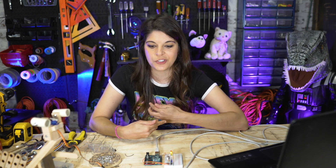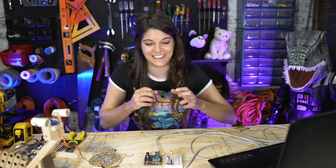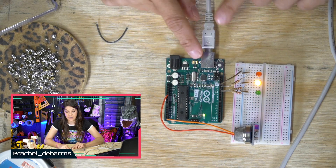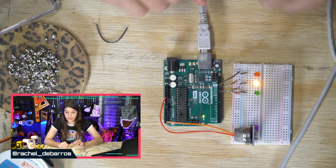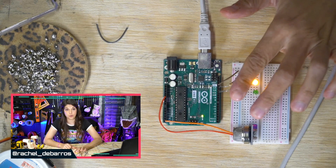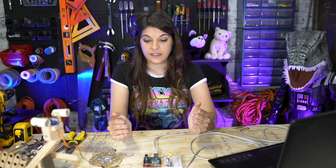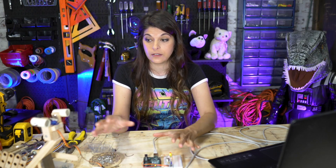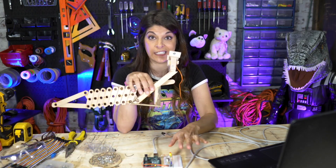Honestly, converting to specific PPMs is a lot of rigmarole. For our purposes, we just want to know if there's a fart and somewhat how bad it is — we don't need specific PPMs. Then we have our LEDs, and they always need resistors. I'm using a 220-ohm for this. Let's begin to transfer what's on the breadboard onto him.